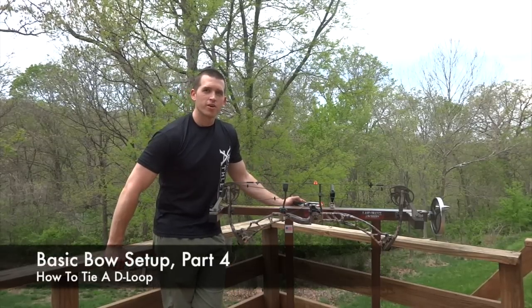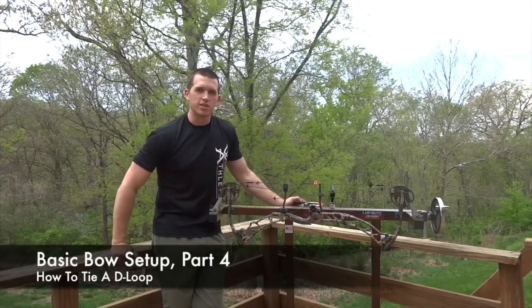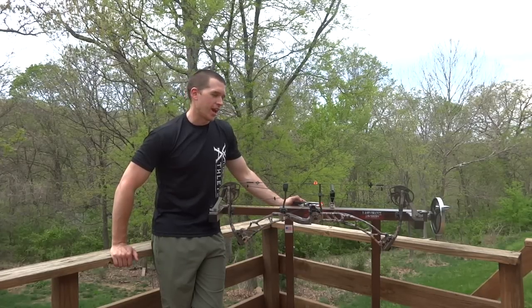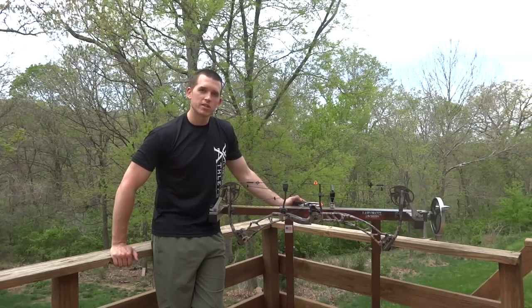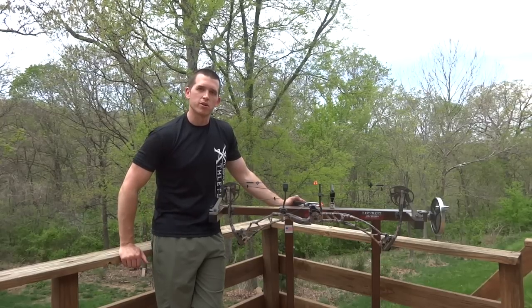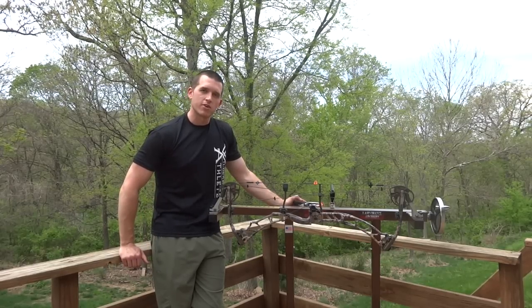All right guys, today we're in part four of the bow build with my 2014 Elite Energy 35. Today we're going to be looking at how to tie a D-loop — a really simple step, but it is absolutely essential that all archers and bow hunters know how to do this. So let's dive right in and talk about it.